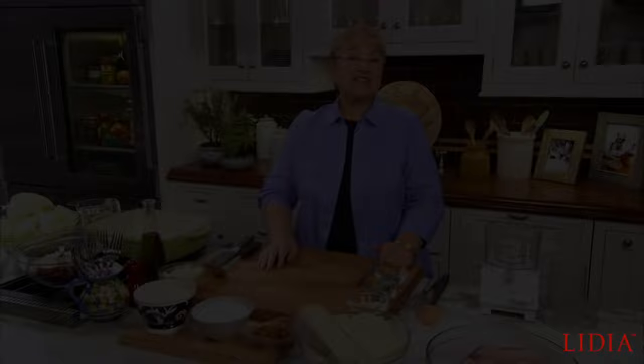Casseroles are easy to make, all in one. They're comfort food, they feed a big group. So today, we're going to do just that — make a great casserole from the Valdosta area of Italy.